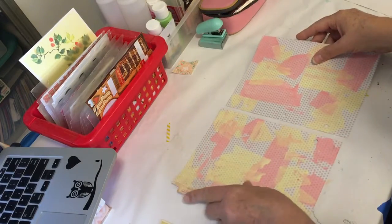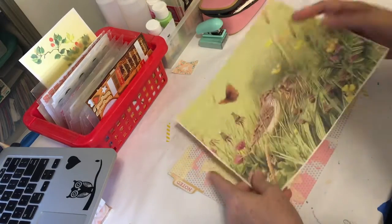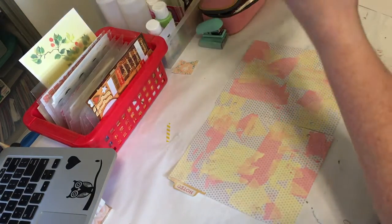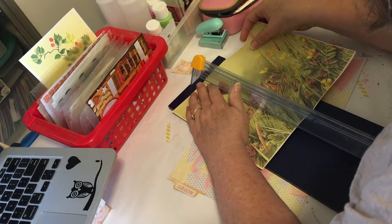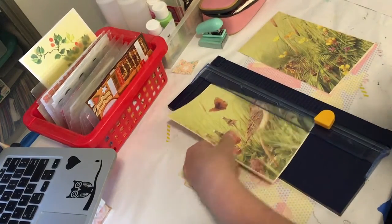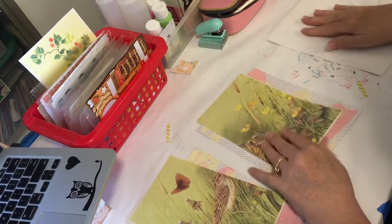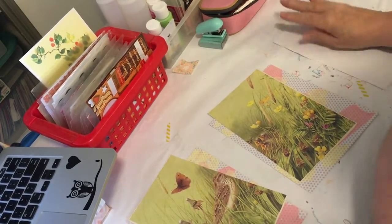I want this to be exactly half, so I'm going to take my paper trimmer and just cut this. This hymn is 'This Is My Father's World.' I won't sing it for you because my voice is okay but it's nothing special, but it's an old hymn.